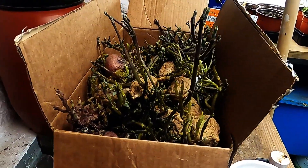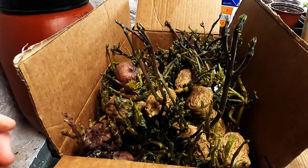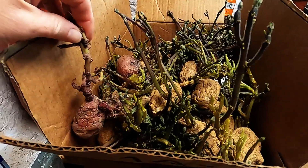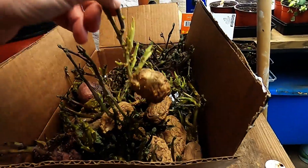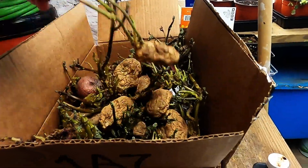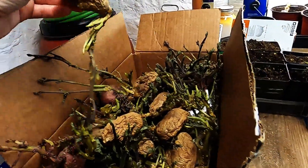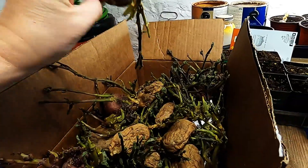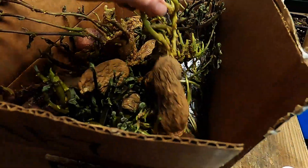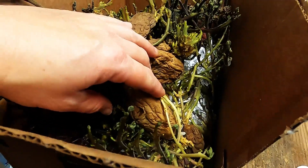These are potatoes that were sprouting up in the kitchen — several varieties. Probably need to get these into those grow bags you saw out in the greenhouse and get that going pretty quick. These smaller ones here are the ones that I grew last year. That was my experiment — I tried to store them in paper shavings and keep them out of the light, but it didn't work.